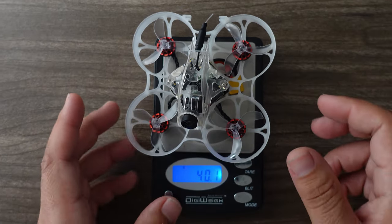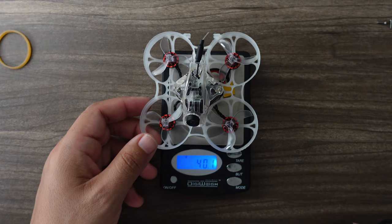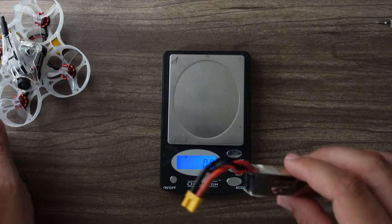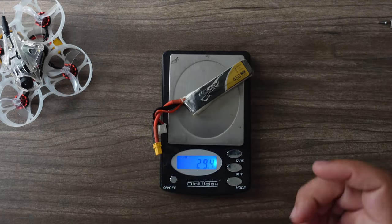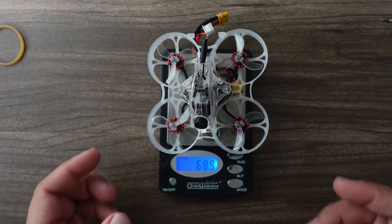This thing comes in at 40 grams, which is a little bit heavy for an indoor flyer. Keep in mind this is also 2S now — you're probably best off doing a 350mAh 2S, but I like to use 450 for a little bit of extra juice. Together you're looking at about 69 grams.